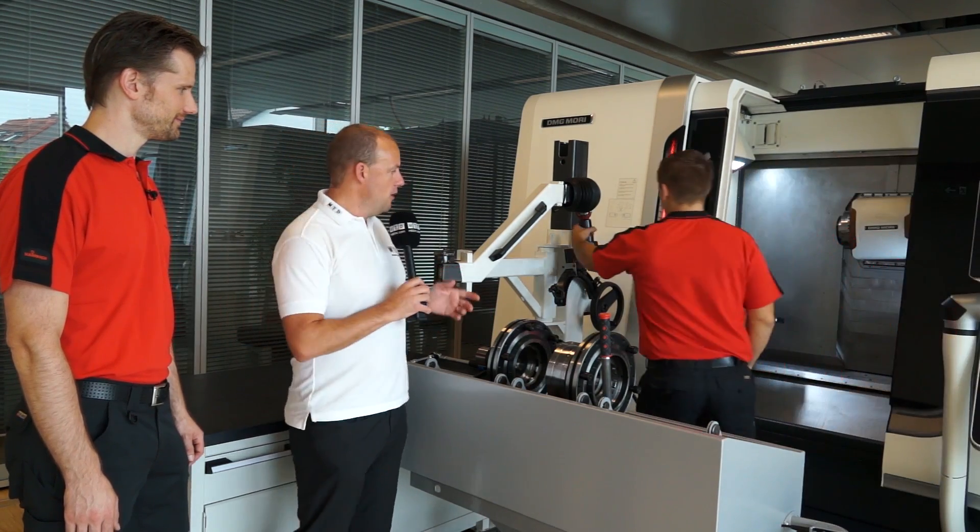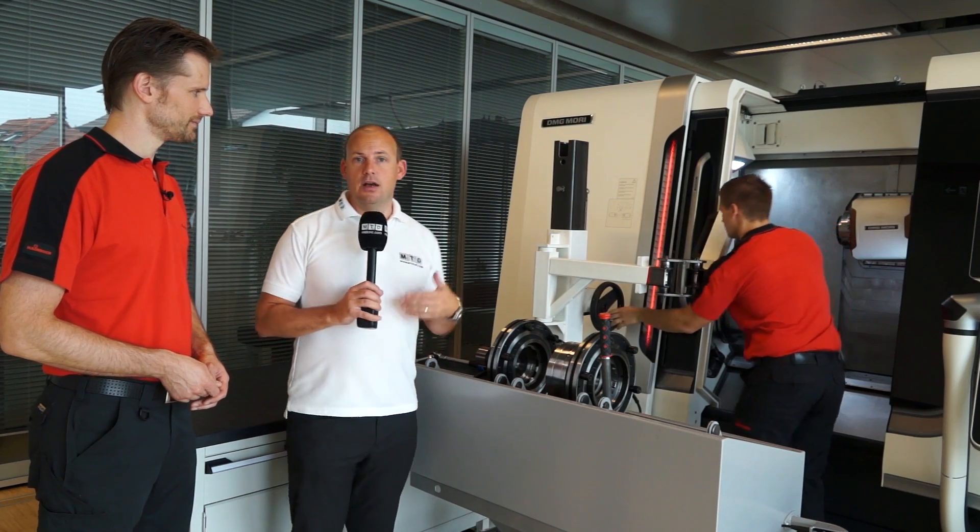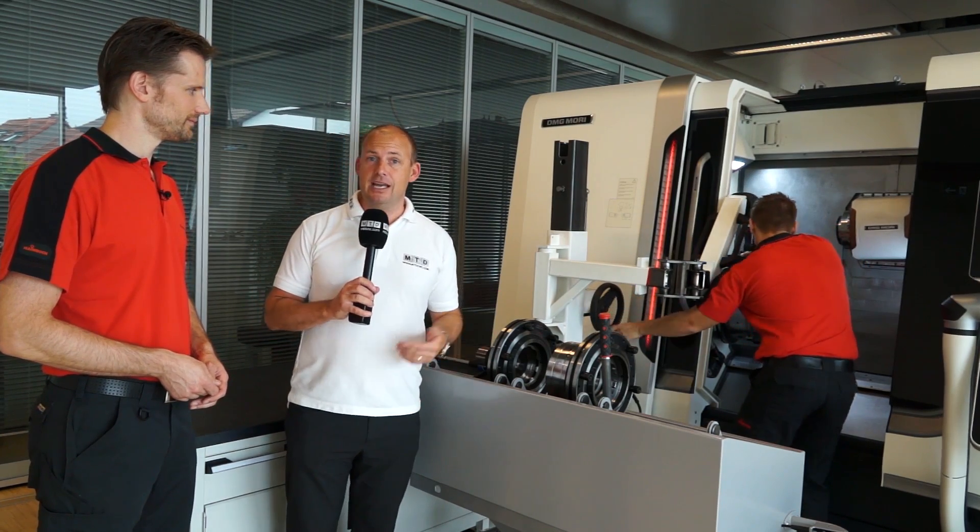Thomas is actually going to go from the three-jaw chuck we've got in the machine and he's going to put on the mandrill, and you're going to be able to see in real-time exactly how long that takes.